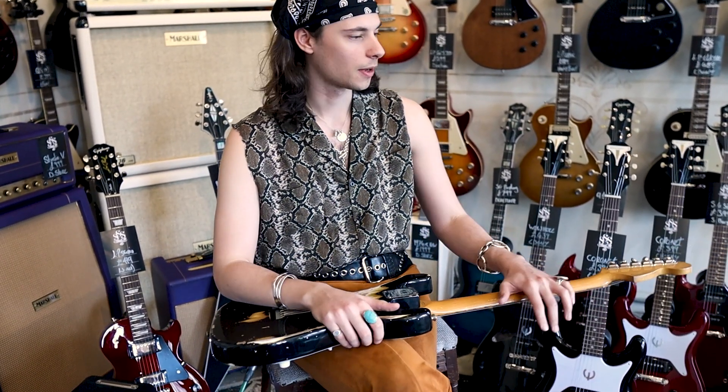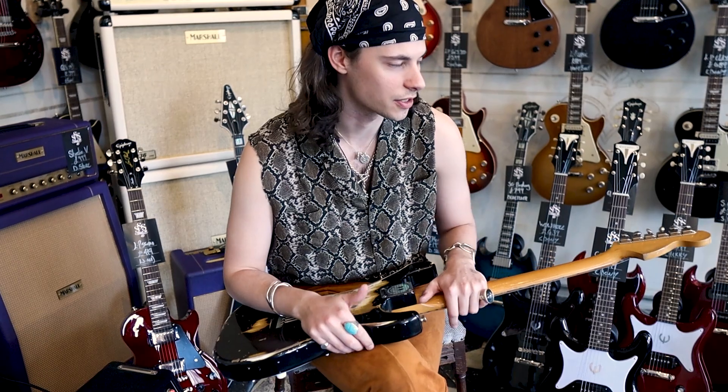For my 24th birthday I bought a Japanese '67 reissue Fender Strat, to kind of get that Jimi Hendrix thing and to get the real version of what I was playing before. And so that became the basis of Sonny.